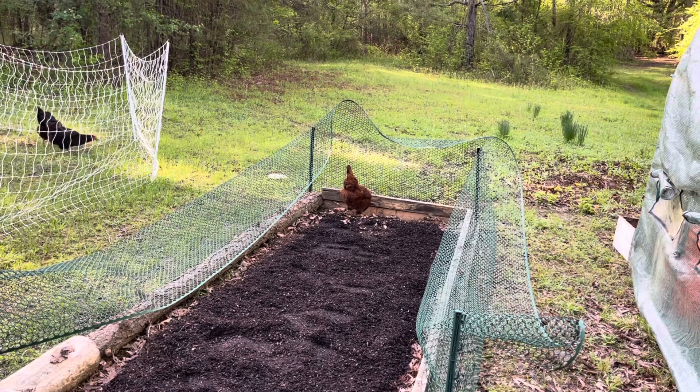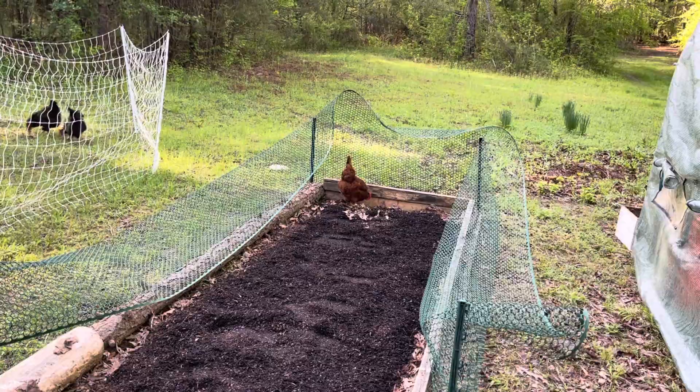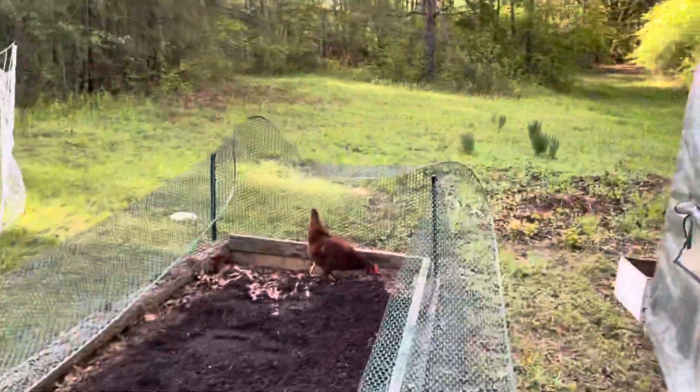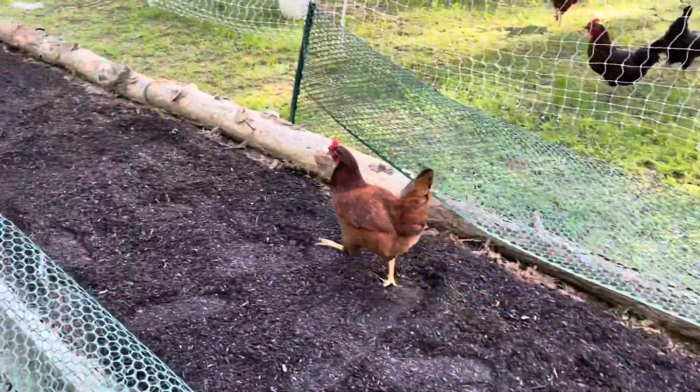Someone's already out this morning and in my raised bed. Not funny. Quit kicking up all my dirt — get out of there. Go on, bad chicken, go on.